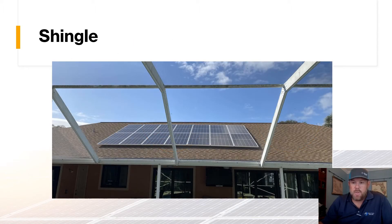Here's another shingle roof, this one in Sewell's Point, Florida. Again, crisp and clean — there's actually no visible conduit at all because we ran the conduit through the attic, so you won't see anything. It ultimately comes out the other side over by the meter box.